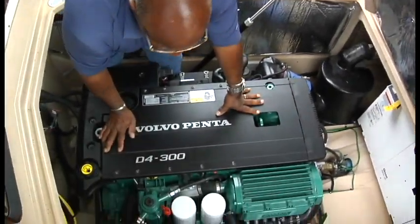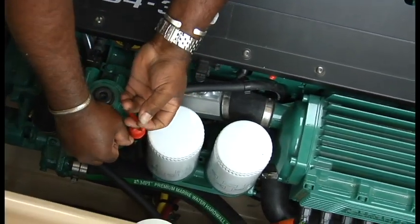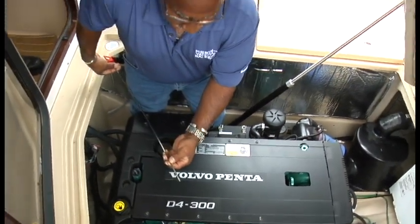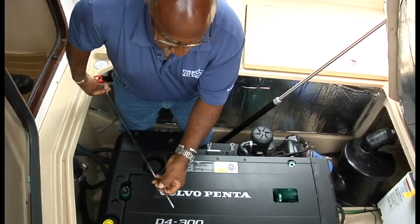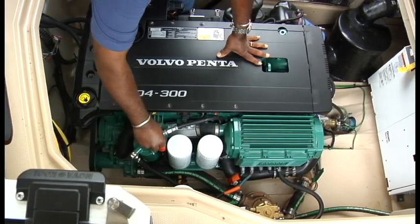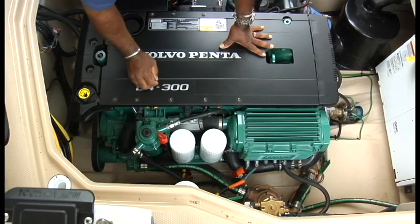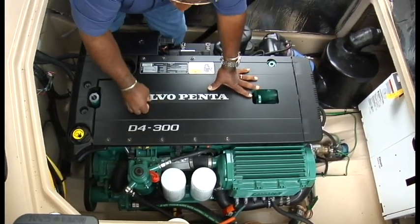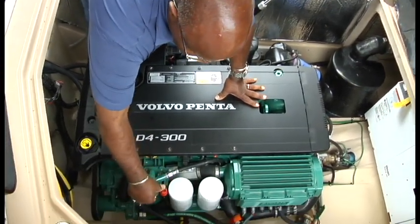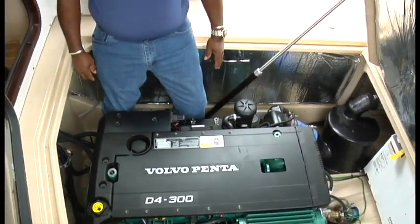First thing we're going to do — this is the dipstick for the main engine and there's a little clip right here. You release that clip and lift that up. Check your oil level; it should be nice and clean right up on the hash marks. The only thing you want to remember is when you push this back in, clip that. If this is loose, this will spill oil. I once had a phone call 70 miles away — 'my engine's leaking oil' — and that was a 70-mile panic ride that I didn't need to take.